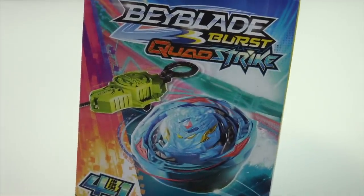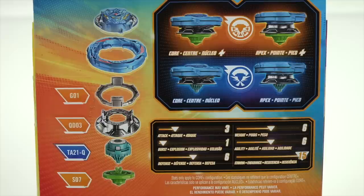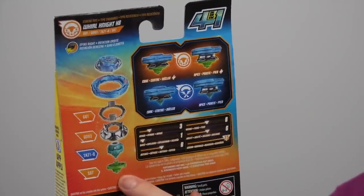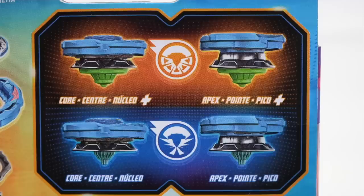It's exciting to have a Bey that's actually going to be seen in the anime. Looking at the back of the box: World Knight K8 is a stamina type, right-spinning. It comes with the G01 gravity ring, QD03 disc which looks like tapered, TA21-Q which looks like Jaggy, and the S07 armor tip — which actually looks like the tip from the Takara Tomy version, and they made it green as well.